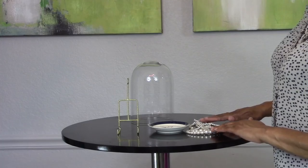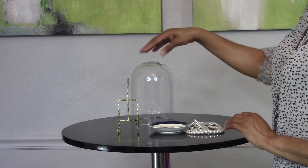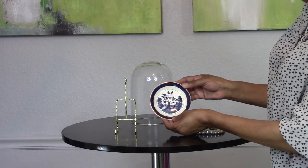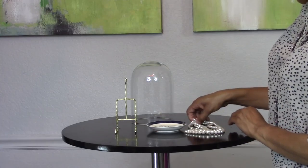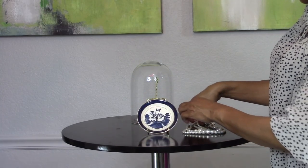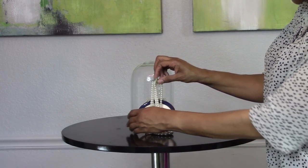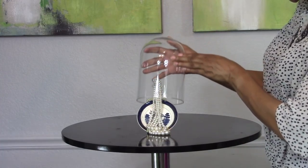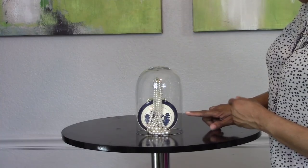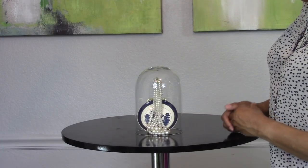For this third look, I'm going to create something very formal and elegant. You'll need another cloche jar, a plate stand, and a beautiful plate. I'm using one of my blue and white plates from my collection, and also a pair of beautiful pearls. Simply place your plate on the plate stand, add the pearls or whatever necklace you choose, then place the cloche jar over the display. Now you've created this beautiful, elegant jewelry display. Did you enjoy those three displays I created using simple items you may already have around your home and some cloche jars?